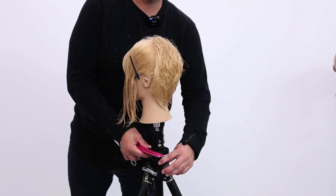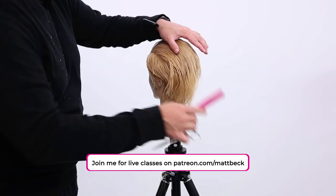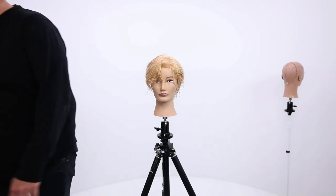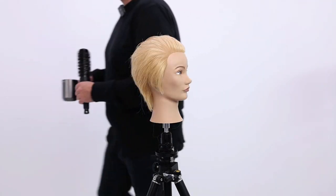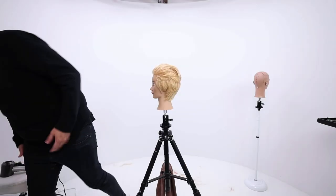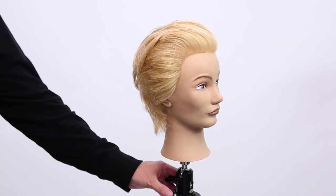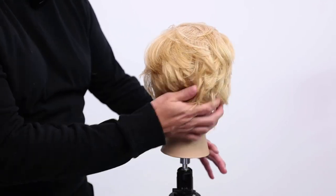We're going to do the same thing on this side. Let's blow dry. I'm going to do a little round brushing. Now I've got the volume — it's blown dry. What do we think?